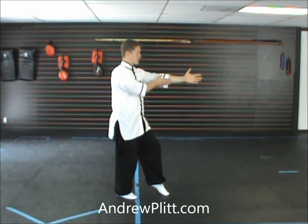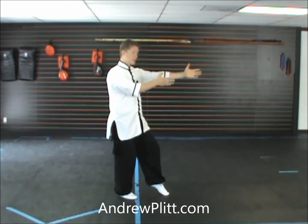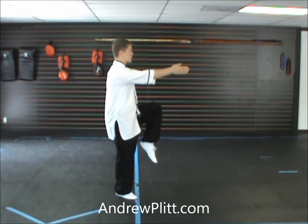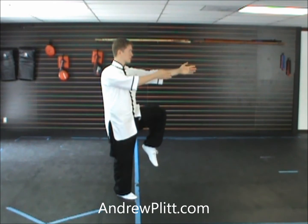So they're not touching each other, but they're in line with each other. When you're here, you want to make sure that your torso is turned a little bit. So it's not straight on toward the east, it's turned to the right.